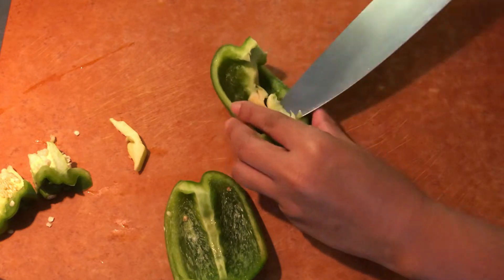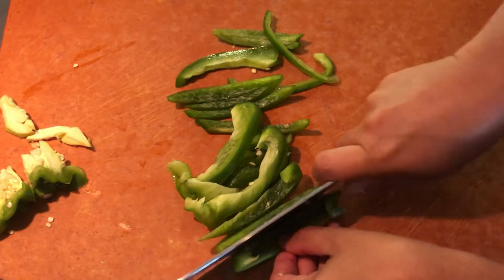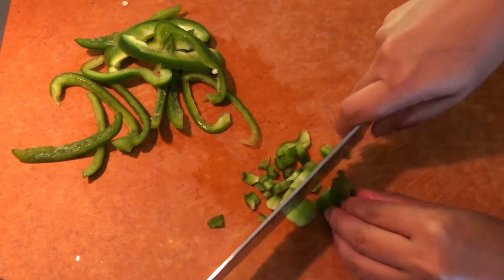Remove the white part, slice into strips, and then chop into small cubes.